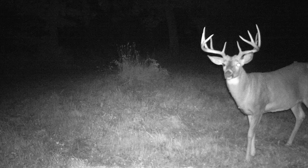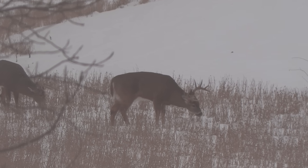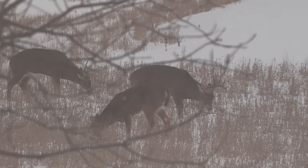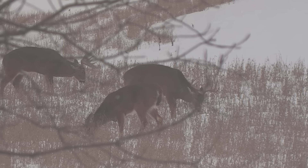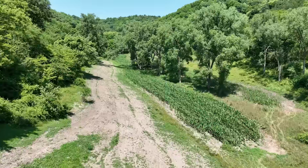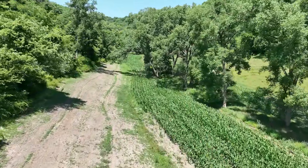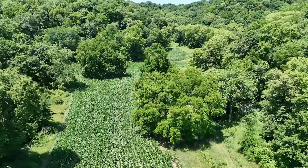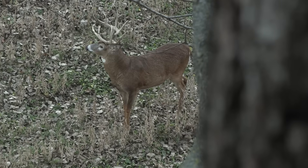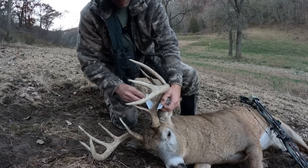There was one old buck last year that I wanted to get. I got a bunch of trail camera pictures of him and we saw him during the late season down in the valley. That spot should be prime for killing that buck — he's not a big antler deer, but he's old, got a big body, just a cool old buck. That valley this year is in corn. I talked about it last year — putting corn in there to make it easier to access because that's where the scrape tree is, where I shot that buck. With the corn, we should be able to sneak in and out pretty easy. That buck is a definite target for me.